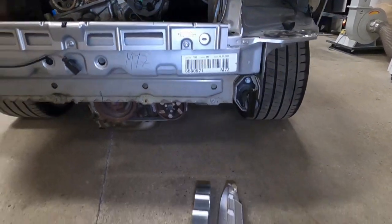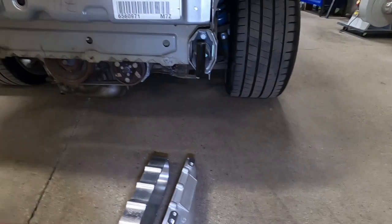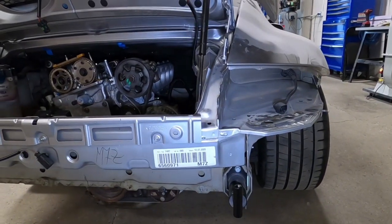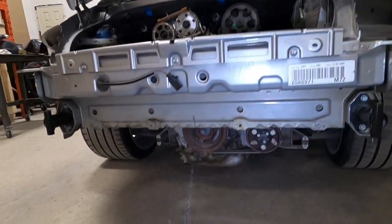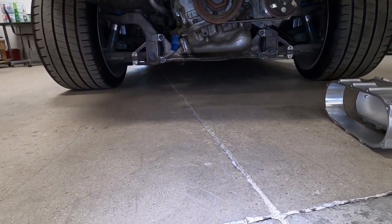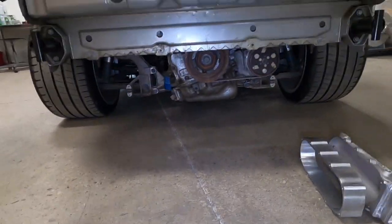I'm really looking forward to installing all that — it's super close, we just have to finish up some welding, not a big deal. Everything fits. There are so many benefits to having this engine lifted up — the ground clearance is just huge now, there are no ground clearance issues whatsoever.